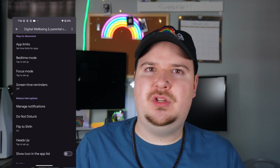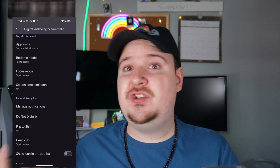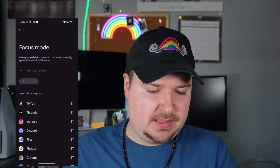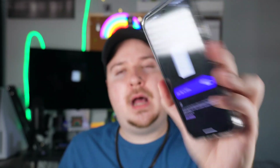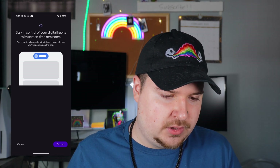Let's talk about Digital Wellbeing — a bunch of features that help improve your screen time and parental controls. There are Focus Modes where you can schedule which notifications come through and block distracting apps. There's also Flip to Shhh: whenever you flip your phone face-down on a table, it automatically mutes all notifications. It literally makes your phone completely mute, which is really cool and helpful. There are also screen time reminders to tell you when to stop using your phone.